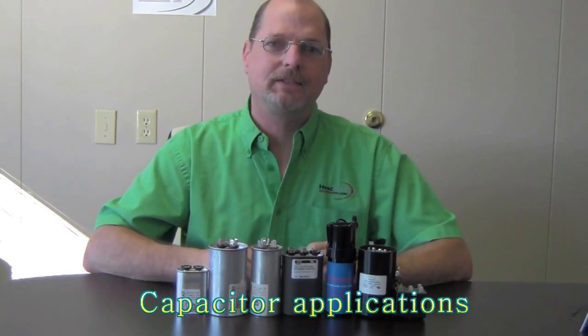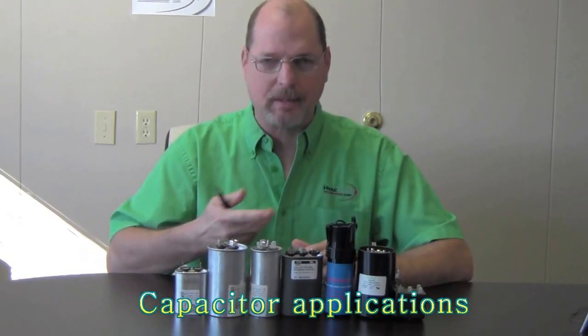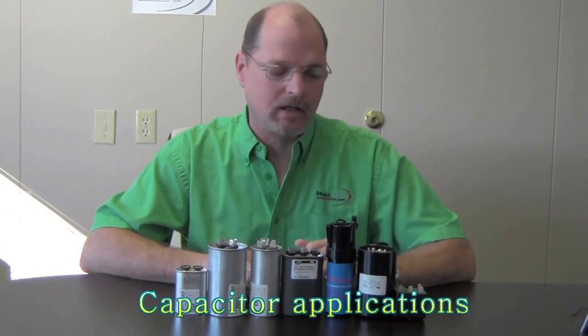Hello again, this is Steve over here at HVACPartsShop.com. Today I want to go over a little bit about capacitors and the different types of capacitors there are.